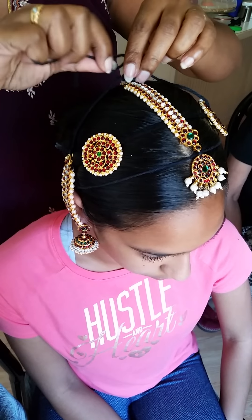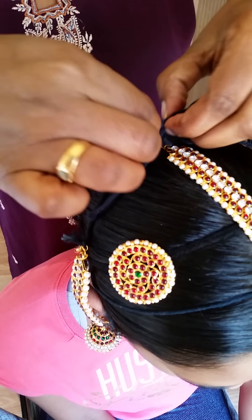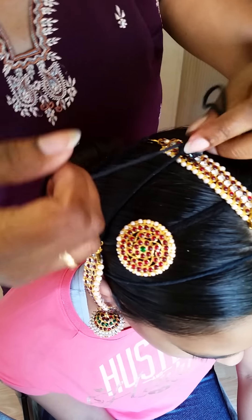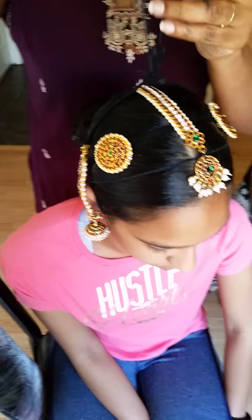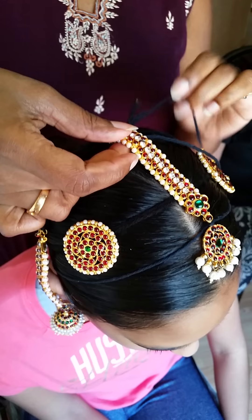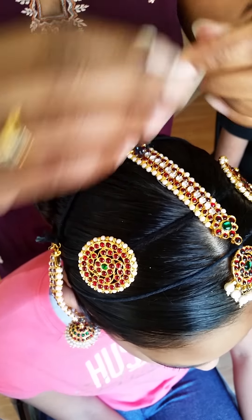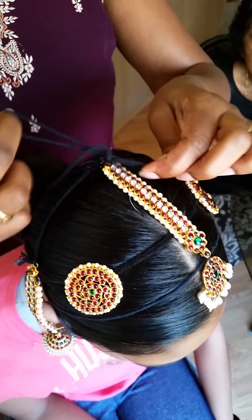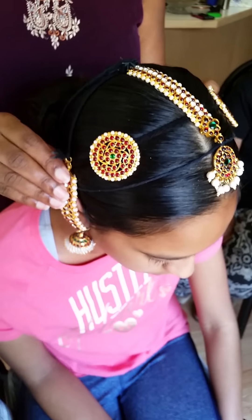Once you tie a double knot on both sides, you may still see it moving. To stop that movement, take one cord and put it to the other side under the ucchupattam, and the other cord goes to the opposite side under the ucchupattam. Tie that with the ucchupattam so it will not move. Put a double cord and tie it with a double knot — now it's not going to move and everything will be in place.